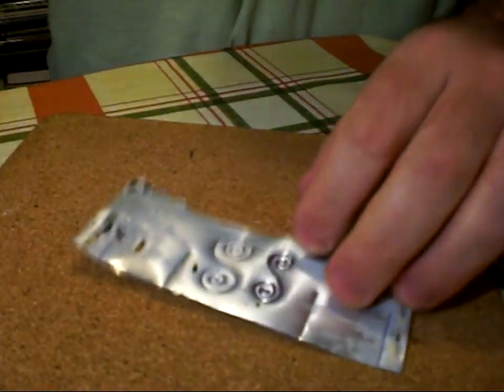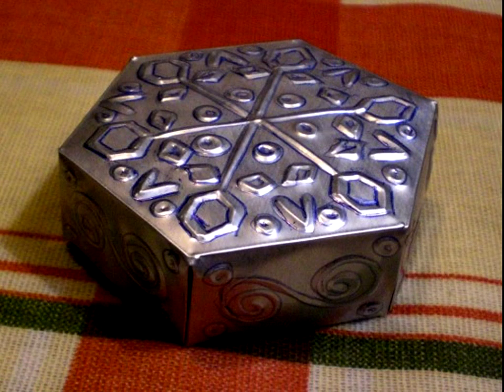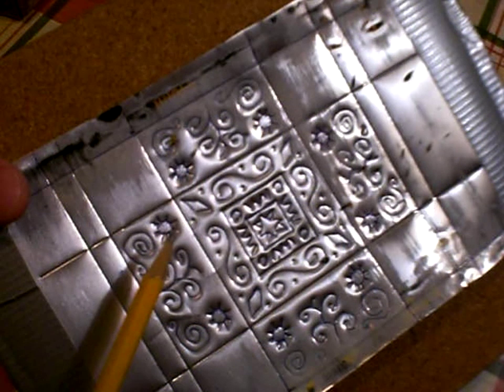About four or five years ago I wrote an article on Atomic Shrimp and posted a video about how to make small metal boxes out of drink cans. That turned out to be one of the most popular videos on my channel and by far the most popular page on my website. I'm going to take a little bit of time now to answer some of the questions that you've asked me about drink can tin work.